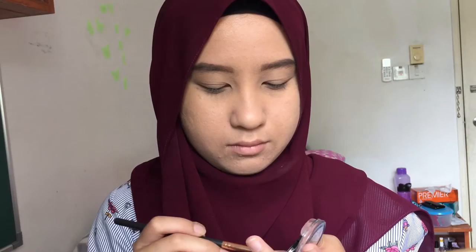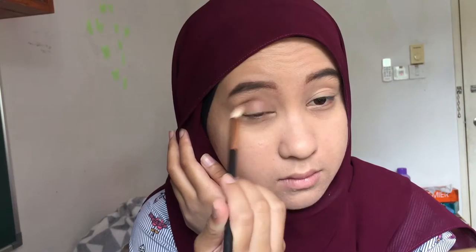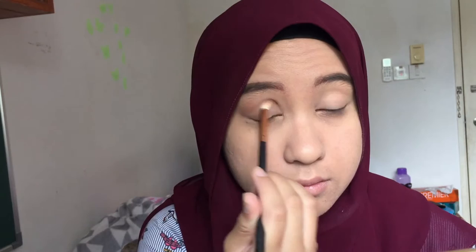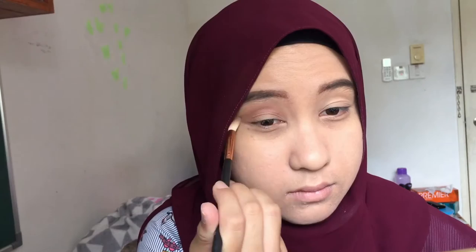Next I'm using the Satin Fit eyeshadow color from Etude House — this is a purple shade. I'm going to start off at the end of my eye going towards the middle, applying it on the crease, and blending it up until the brow bone. That way my eye would look much more bigger and the eyeshadow would be more visible.